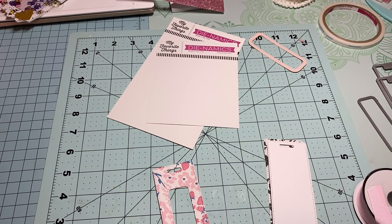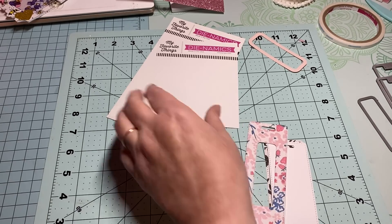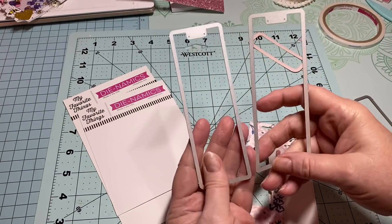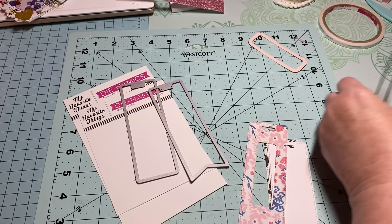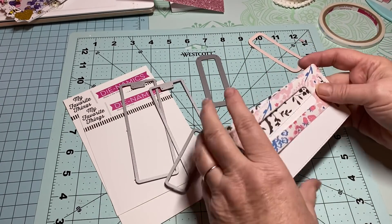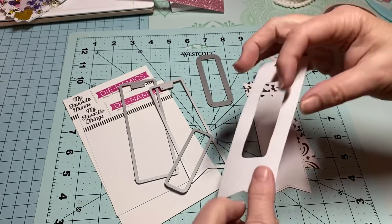Hey y'all, this is Dina, welcome to my channel. I'm back working on my next item for my partner. If you watched my video yesterday, I received my dies from My Favorite Things — one was these tag dies and the other was dies to make chapstick holders or lip balm holders. I decided I was going to do one in the beautiful Maggie Holmes collection paper for my partner.